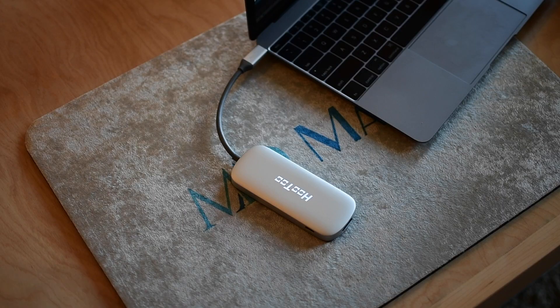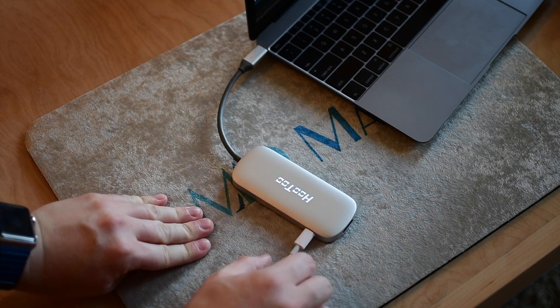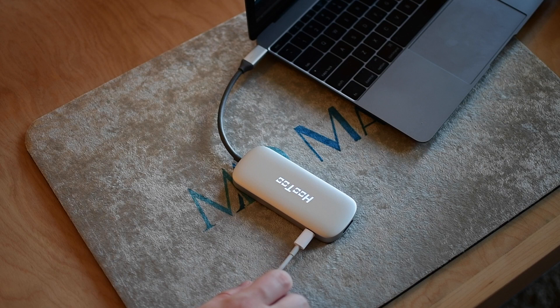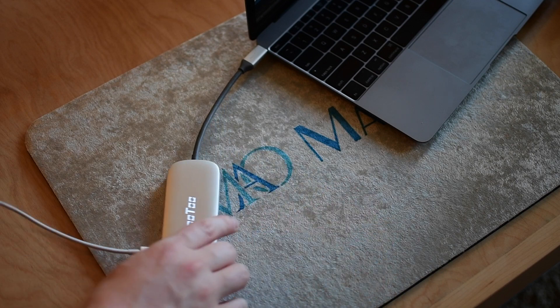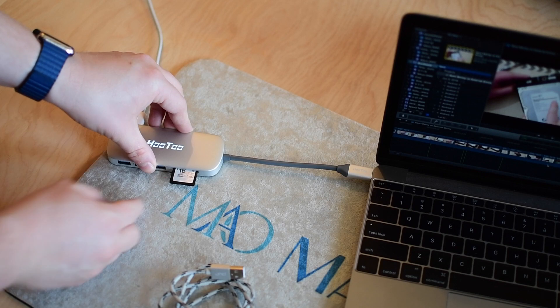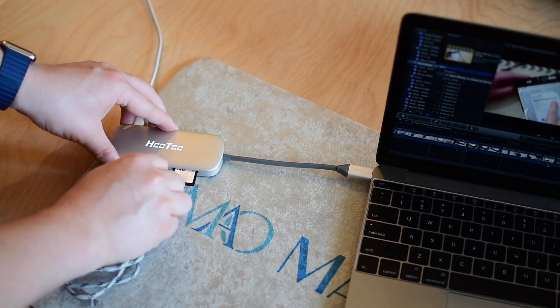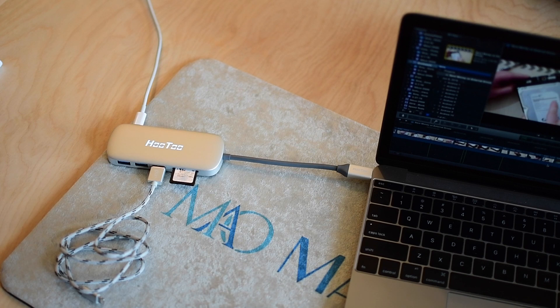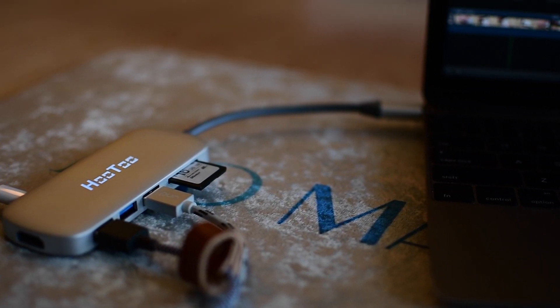Now there are downsides to using a hub, especially with this much stuff attached to it. The problem is if you don't have that USB-C charging cable plugged in at the same time, you're limited to the power that can be supplied to all your devices. So if you do have an excessive amount of power-hungry devices plugged in like hard drives, this may shut off because it needs more power and you'll need to plug it in. If you do overload it, it will just shut off — you're not going to hurt anything if that does happen though.